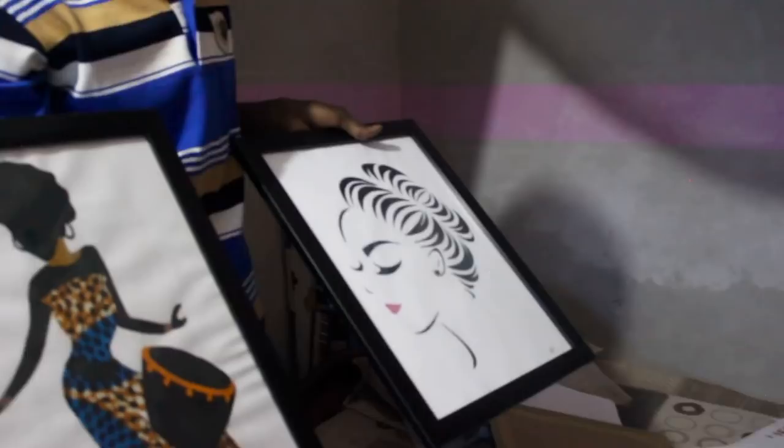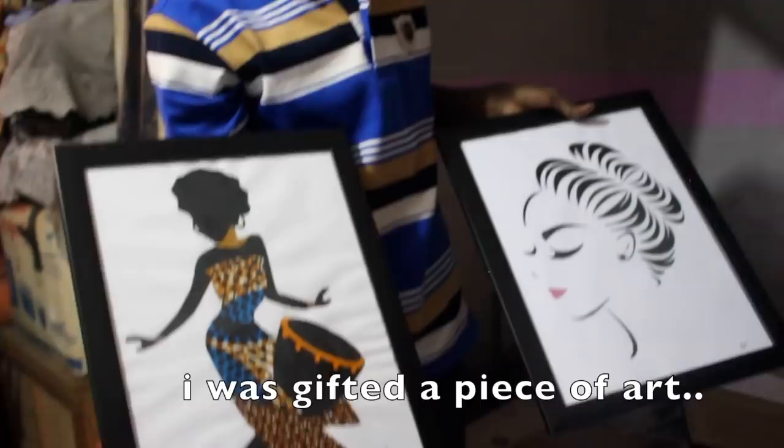I like the bright colors so I'll go with that one. Thank you very much — I'll hang it up in my living room.